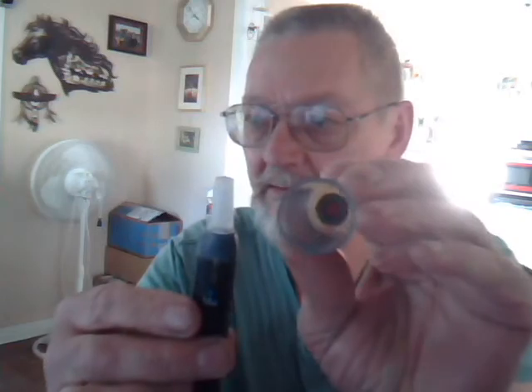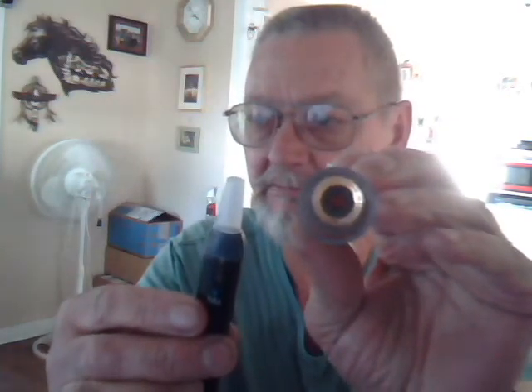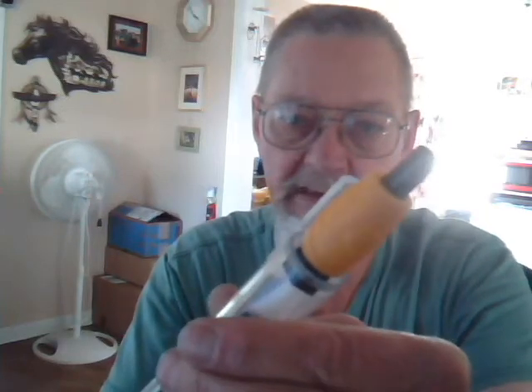I like it better because it doesn't leak juice in here. That fits inside there — there's a hole down in there. There's a black fixture in there that this threads into. Push that up into that hole.